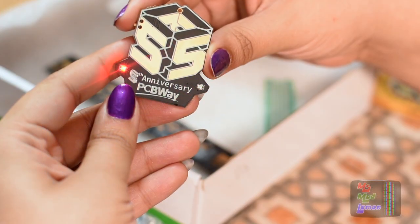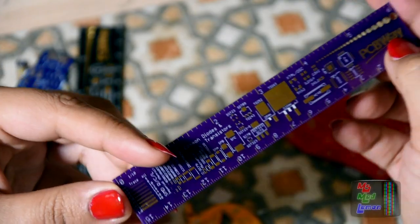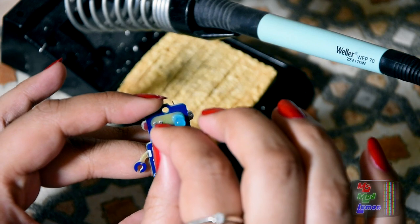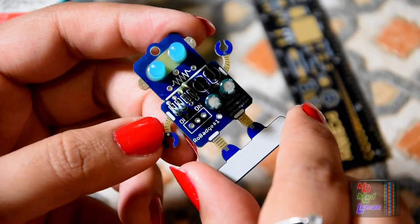Do check out PCBWay — they do high quality custom PCBs, single and double-sided, as well as both surface-mounted and through-hole assembly. They have a very fast delivery service so you will get your PCB delivered to you in no time.